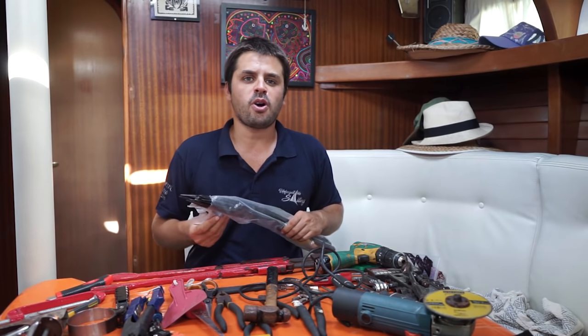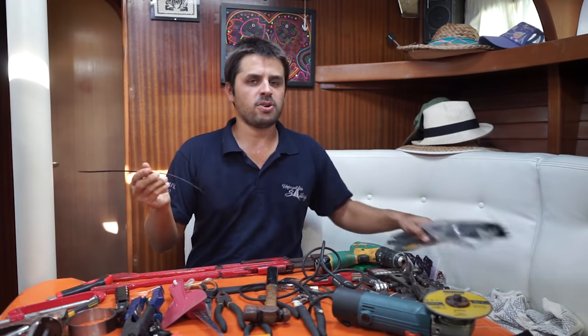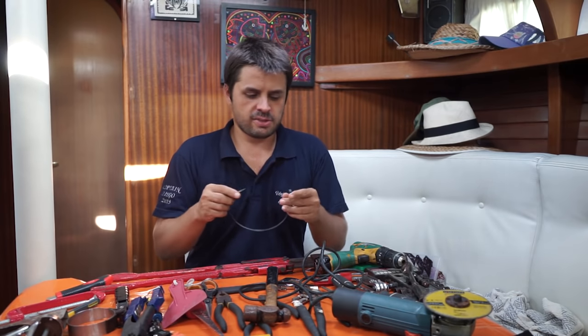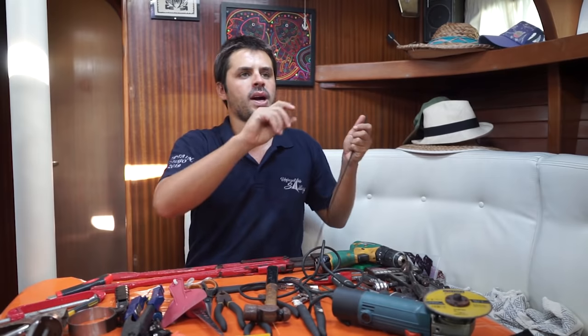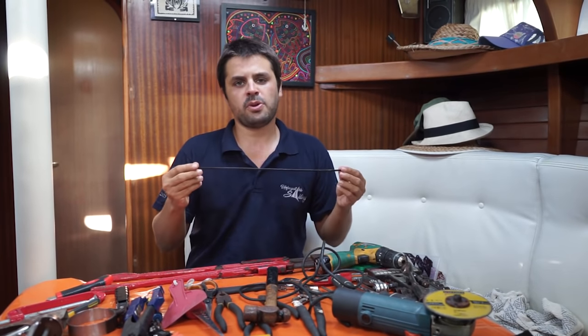Maybe it's because I have a strong offshore background, but I use these a lot. I have all different sizes in different colors — they're tie wraps. Super handy for bundling wires when you're running them through the boat, and there are so many other applications.